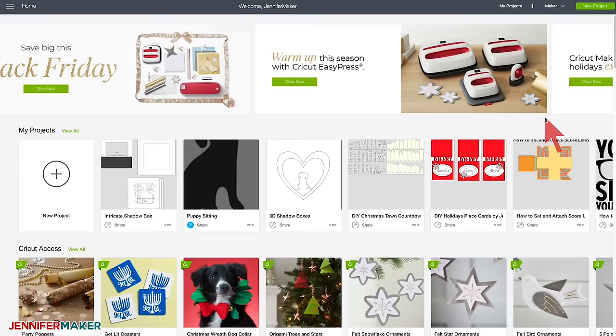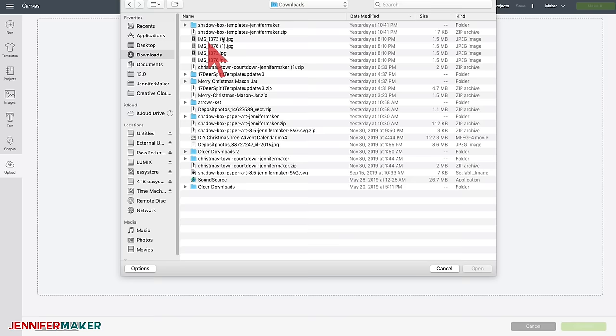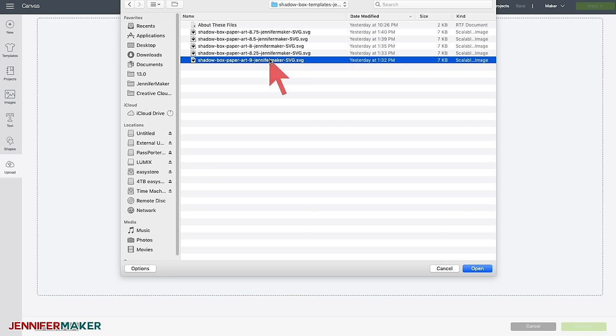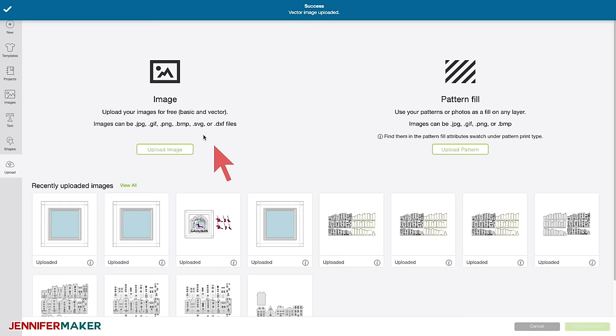Head on over to Cricut Design Space and click on New Project on the left, then click on Upload, Upload Image, and Browse. You need to go find the files that you downloaded and pick the right one for your size shadow box frame. I measured nine inches, so I want the shadow box paper art nine file. The number there stands for the inside dimensions. Of course, you can resize these to whatever size you want, but I've already got them sized for you. We're going to upload the nine-inch size template, click Save, and once it's uploaded, select it and click Insert Images.